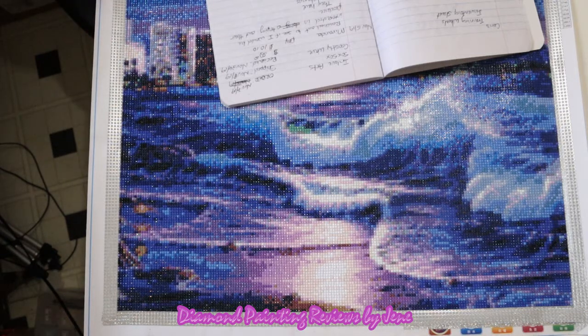This painting is called Coastal Wave. I received an email from Miranda, the marketing associate from In Love Arts, and she had reached out to me to ask if I would consider doing a review on one of their products. They do have more than diamond paintings on their website and I will have all that information linked down below in the description. I will also have the unboxing video linked down below in the description as well.